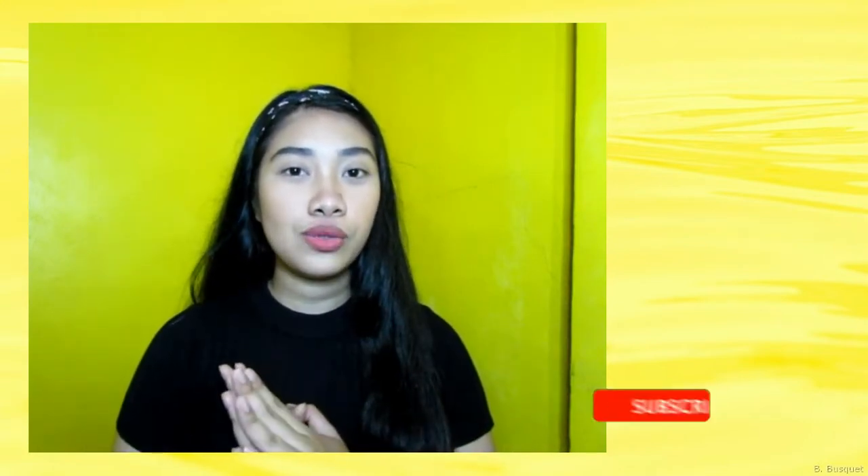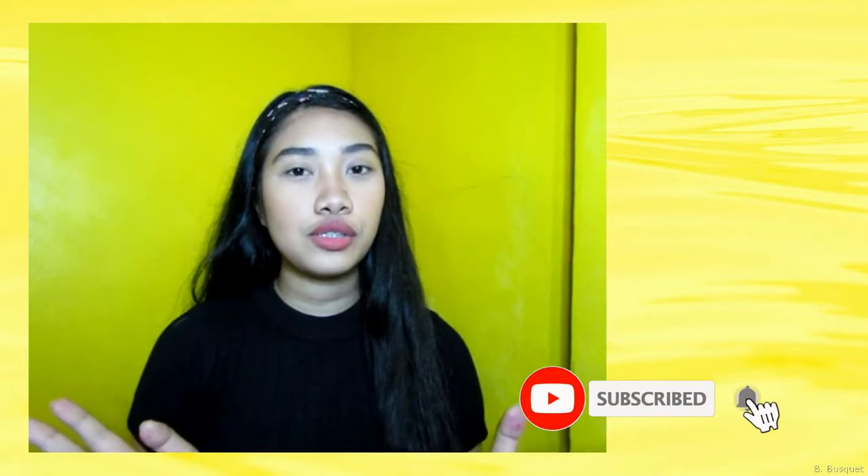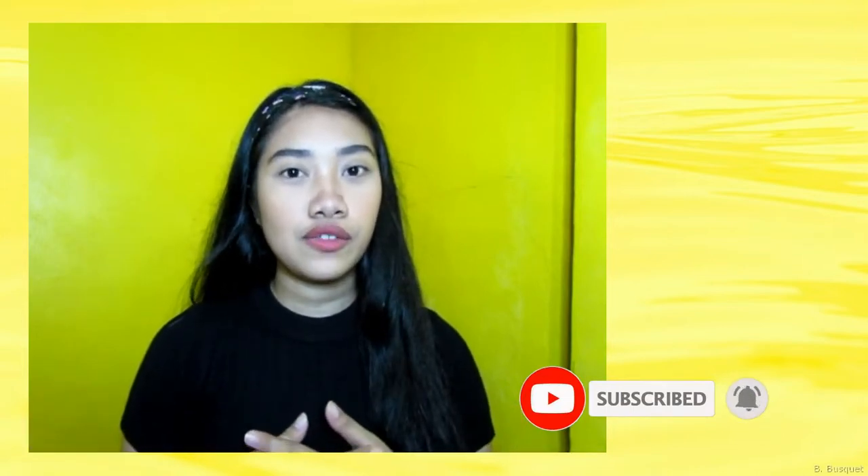Hello guys, Long Run here. So for today's video, I'll be teaching you how to do an eyeshadow. So basically, this video is for winners out there na gustong matutong maglagay ng eyeshadow sa eyes nila.